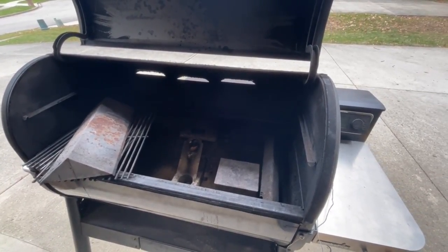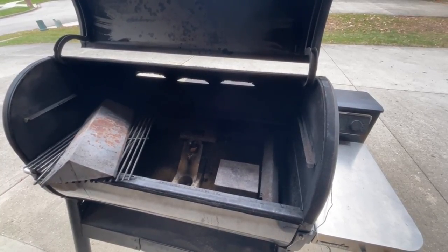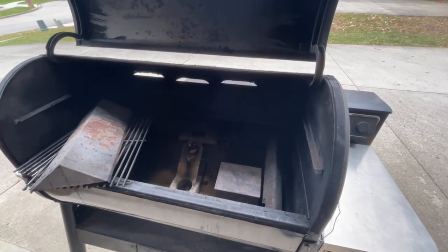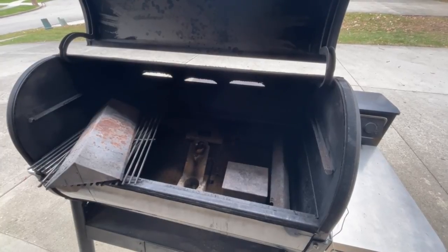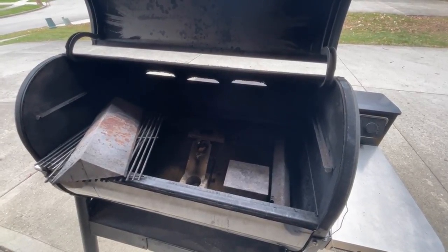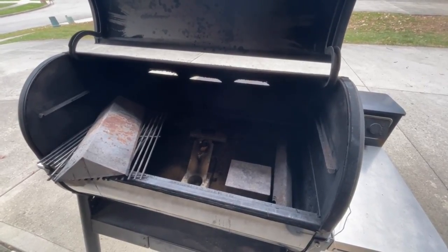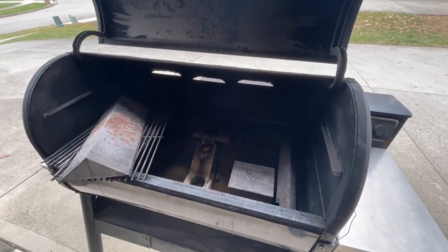I know this video turned out a little longer than I intended, but I hope it helps if you're navigating the world of pellet cookers and deciding what to buy. If you have specific questions, feel free to leave them in the comments and I'll answer them. Thanks for tuning into Buckeye Barbecue — if you like this video and subscribe to the channel, it would be appreciated.